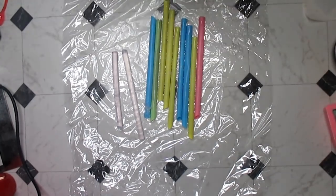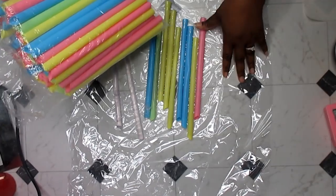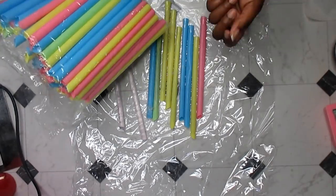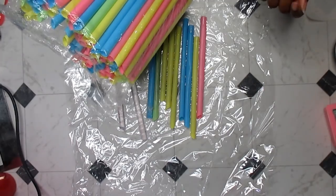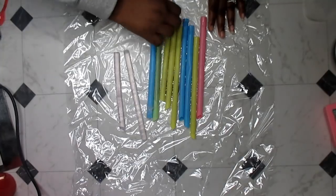So here's a funny story — I ordered two things, the straws and a canopy for a craft fair coming up. DHL came to my house and I had just left, missed them by 10 minutes. I was expecting it to be my canopy, but they came the next day and actually had me sign for a bag of straws. I thought that was hilarious.